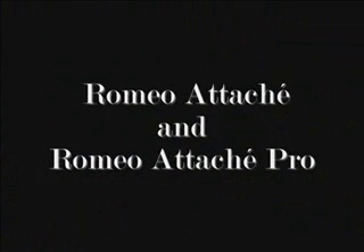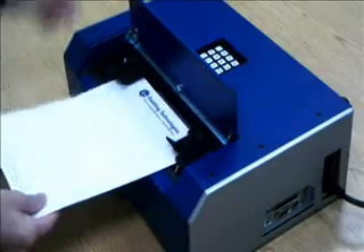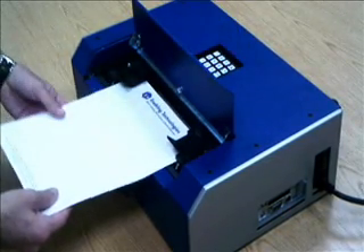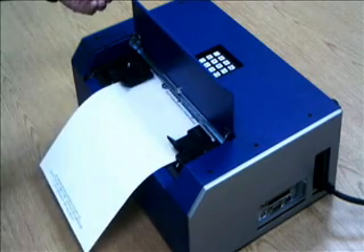There are two models of the Romeo Attache embosser available: the Romeo Attache and the Romeo Attache Pro. The Romeo Attache Pro incorporates all of the features of the standard model, plus the added flexibility of utilizing single-sheet feed paper tractors and ET Speaks, our innovative speech navigation system, as standard equipment.